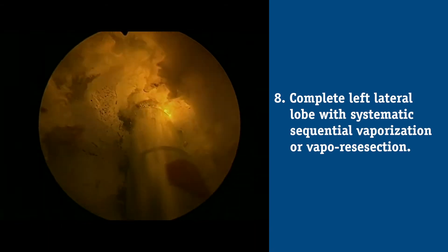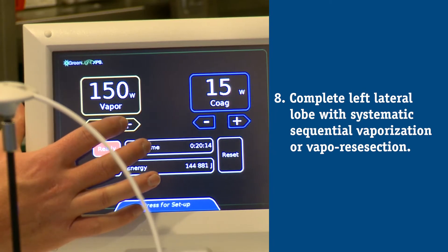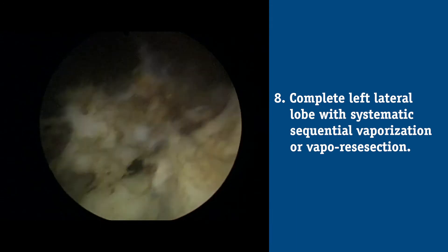Once you've identified the capsule above and below that tissue, and also at the bladder neck and distally at the apex, I feel comfortable turning my energy to 180 watts and vaporizing between these grooves — or vapor resecting pieces of tissue that I sweep into the bladder and later extract. Once I do that portion, I evaluate the floor or the base of that lateral lobe.